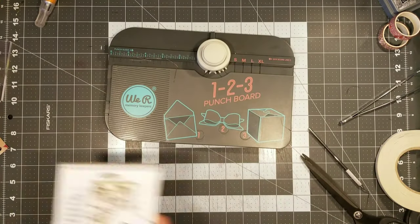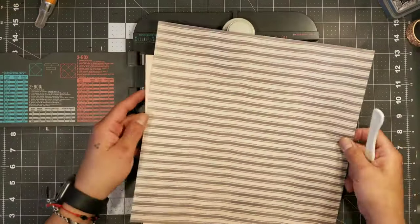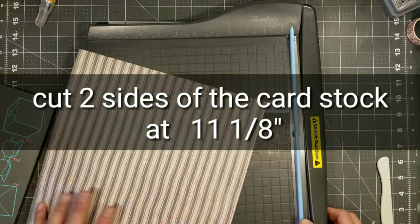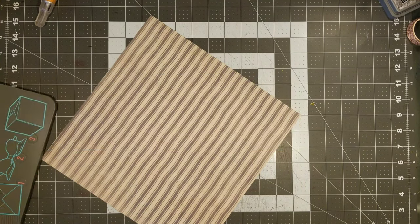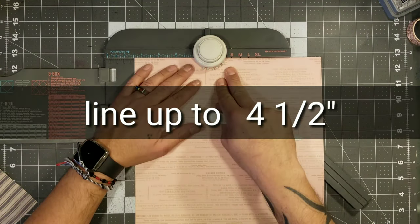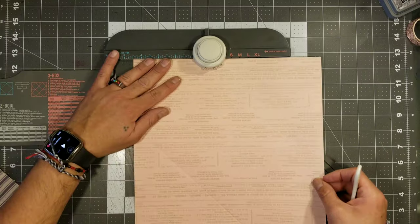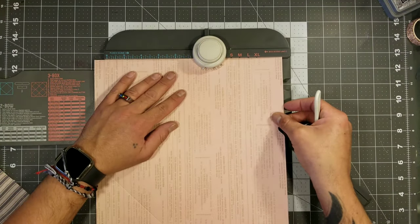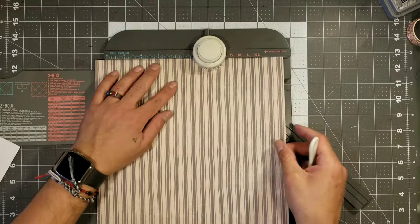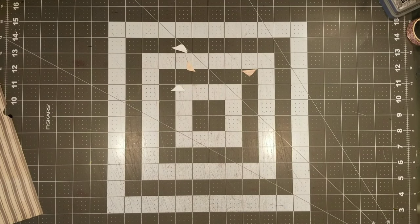Now we're going to go ahead and work on our large envelopes. We're going to use the We Are Memory Keepers 1-2-3 Punch Board — this one does the boxes, bows, and envelopes. We're going to cut our paper down to 11 and 1/8 of an inch on two sides of the paper. Make sure that they're neighboring sides. And then we're going to go ahead and basically punch and score at 4 and 1/2. From here on, we're just going to go ahead and line up our score lines, punch and score, line up the score line, punch and score — and that's basically how you do the envelope.